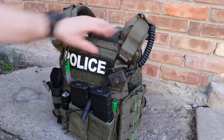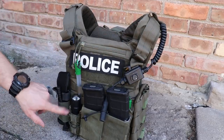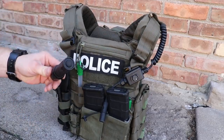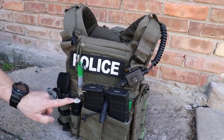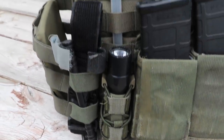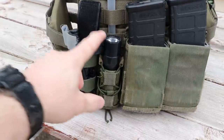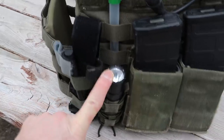One problem with putting a CR123 flashlight in these pouches when it doesn't have protective wings on the end is that if you push down on it, you get the light coming on. That's not a big deal here because he's got his rifle mags next to it — they prevent it from being bumped — but it's something to think about if you're putting just this on a uniform.